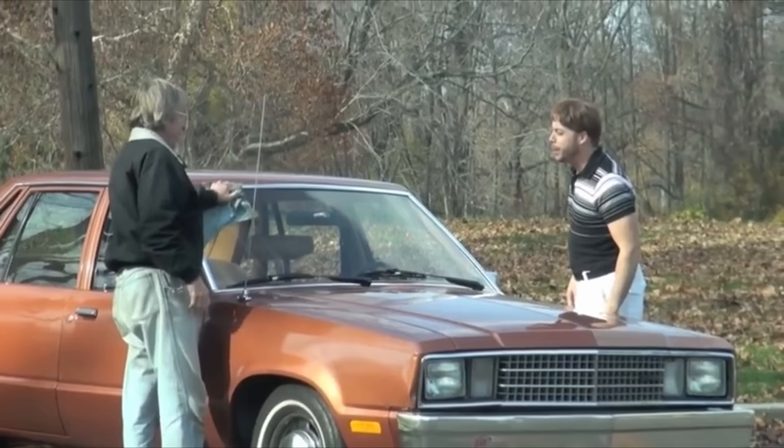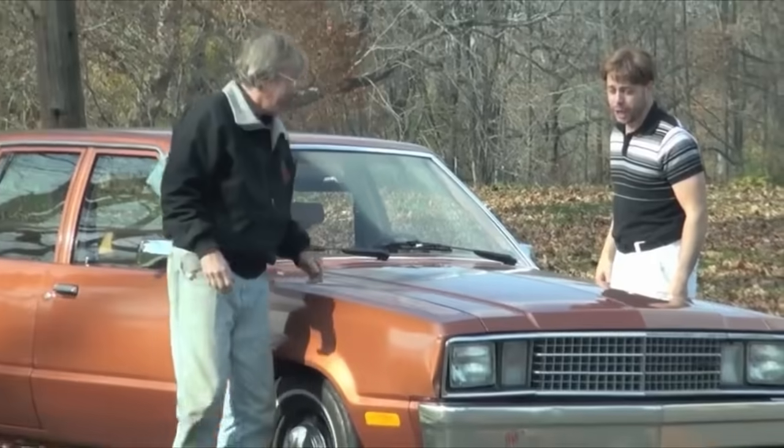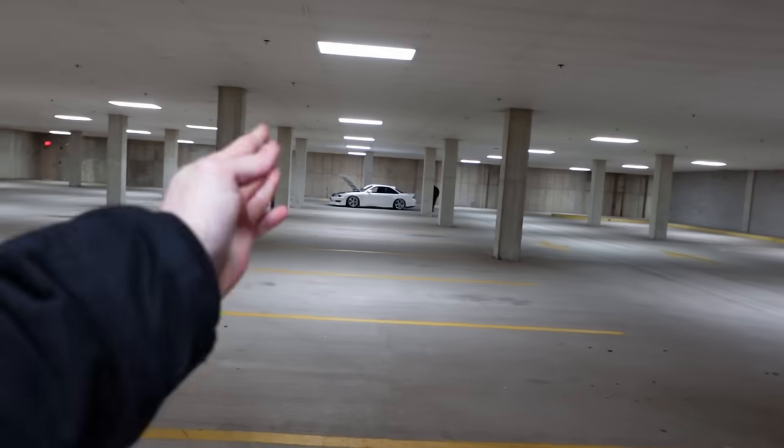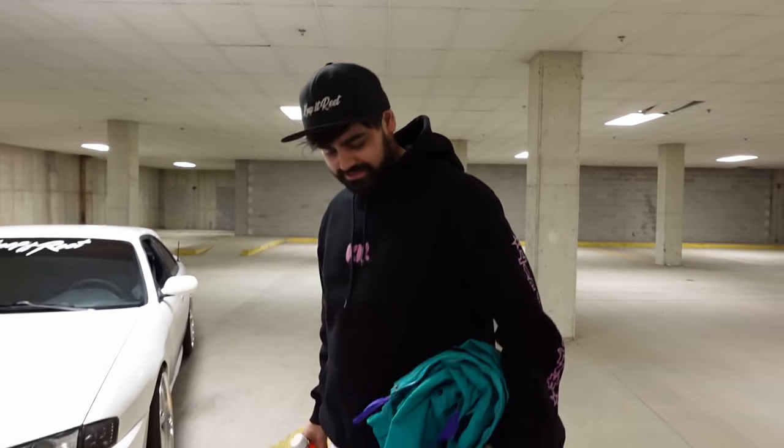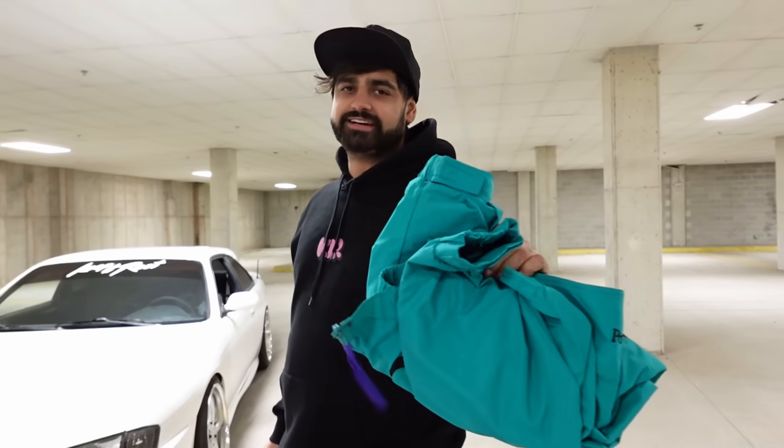Shout out to Tony and Brendan. This setting is incredible — look at that, nice and shiny. It's looking really good. The S14 is lit perfectly. 50 mil right there — so good.